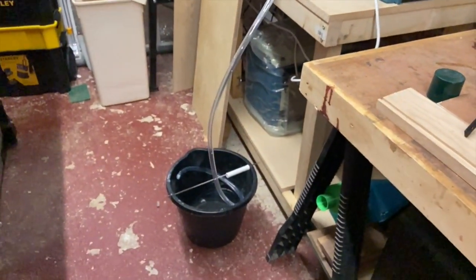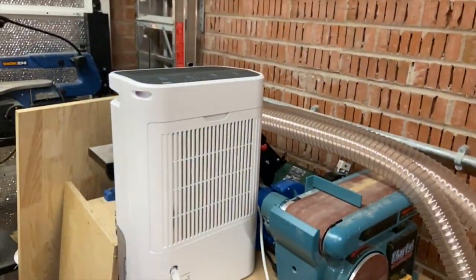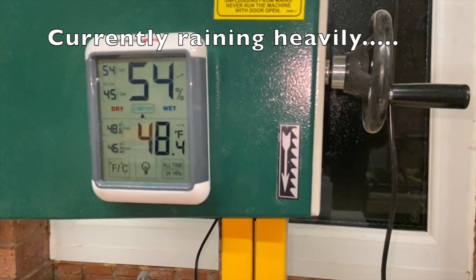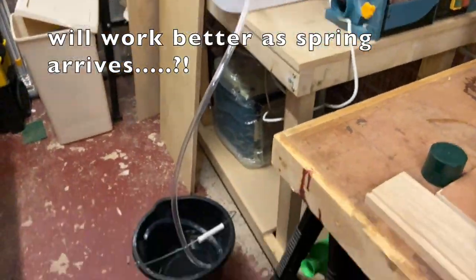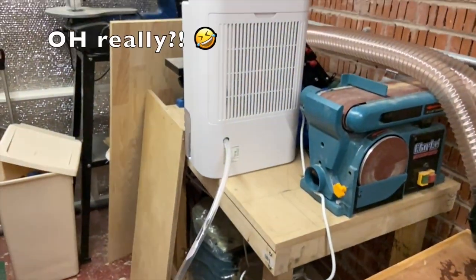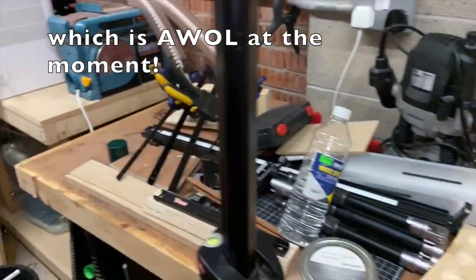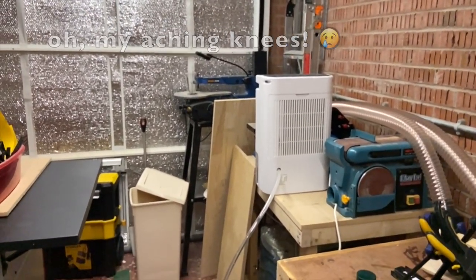The dehumidifier is working, connected to a bucket so I don't have to come out twice a day — just once a day, and I get something like three quarters of a bucket full in 24 hours. In the hour I've been in, the humidity level has gone up from about 45% to 54%, so when I've stopped filming I'll put it back on and get it down. That seems to be helping with rust in the garage. It's obviously not in a permanent spot — I've got to drill a hole in the wall with my 16mm masonry drill bit, but because the weather's so wet, cold, and windy, I'm not kneeling on the wet flags to do that right now. That's on my to-do list.